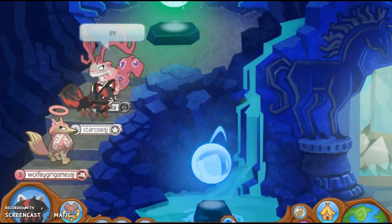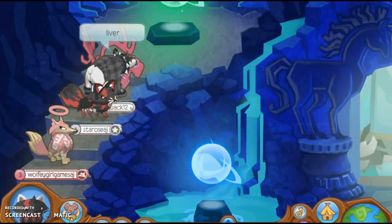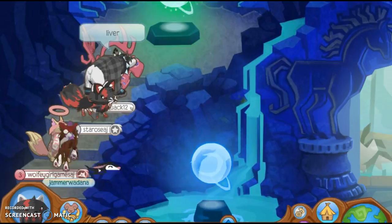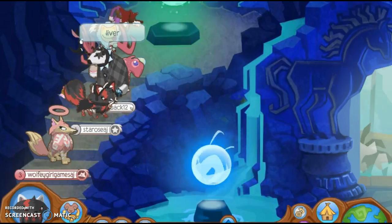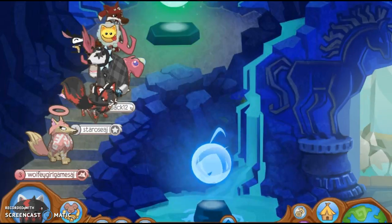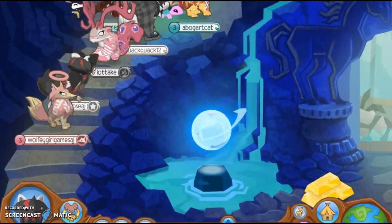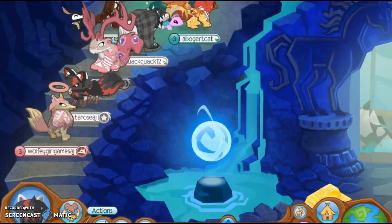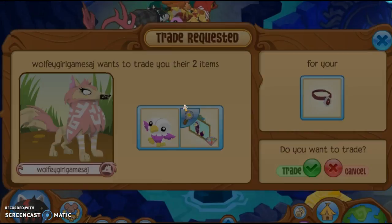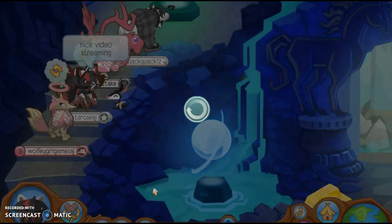Oh my gosh, she said 'star weird.' What the heck? She literally broadcasted! Oh my gosh, she's live. The cringe, the cringe! Run away! Oh my gosh, thank you so much to WolfieGirlGamesAJ for this amazing masterpiece. Shout out to you!